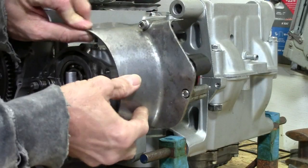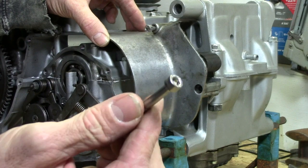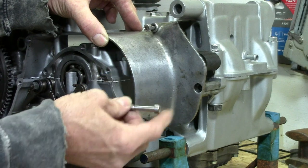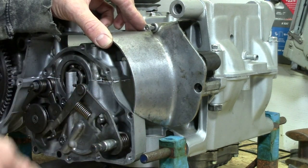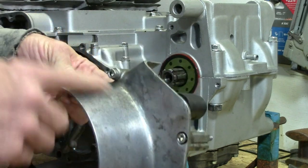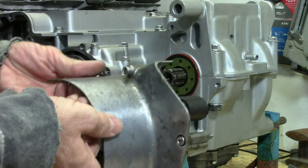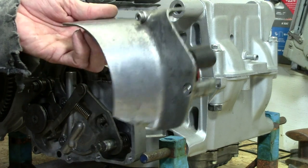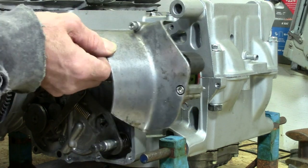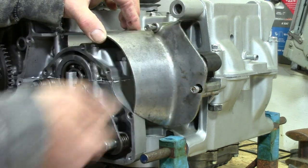There's a cover that goes over that final drive, and here it is. I've got the bolts in there already. These bolts came from Z1 Enterprises — it's a kit to replace all of the JIS screws that used to be around here. They look like Phillips head screws, but they're actually called JIS screws, Japanese Industrial Standard screws. This cover could use a little cleanup and polishing since everything else is polished. It will go on after the engine is installed, the sprocket is on, the chain is on, and this goes over the top to cover all that up.